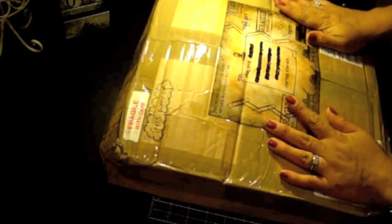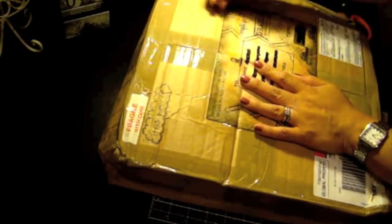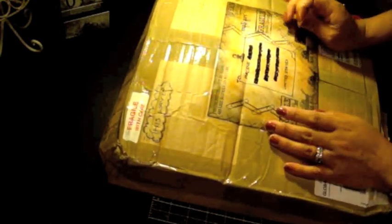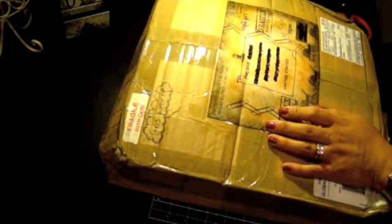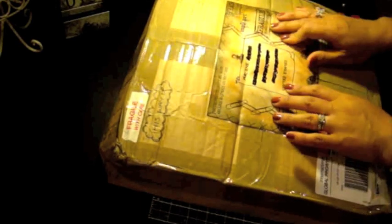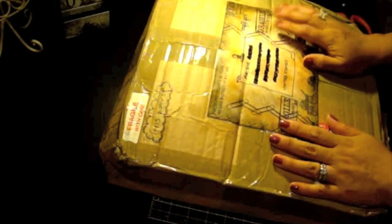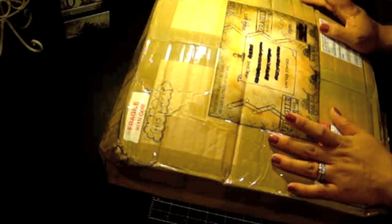Hey everyone, it's Arlene. I'm here with a video because this package is just way too good to wait for my Sunday video, so I'm super excited about this. This is from my friend Rachel in the UK — she's Rach0113. She had messaged me saying she wanted to send something as a thank-you for the inspiration, and I said why don't we do a swap? She always has the coolest stamps.